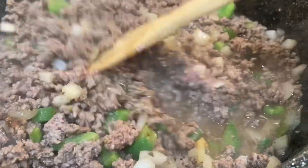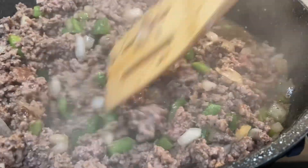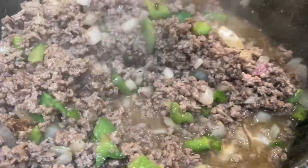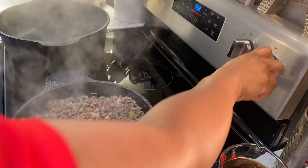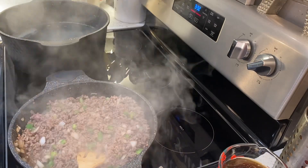Look at how good that ground beef looks, honey. So, once your beef is brown, make sure you taste it and it's seasoned to your liking. And then I'm just going to turn that heat down to a medium low.